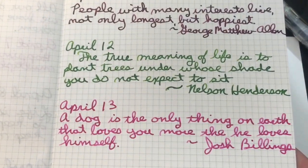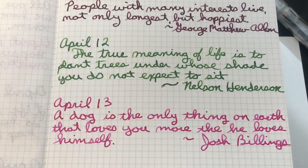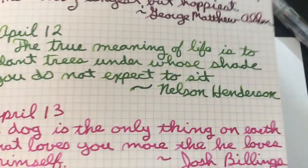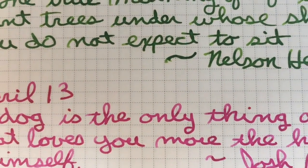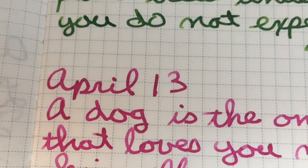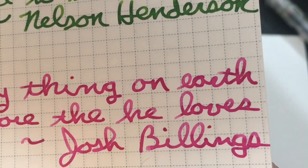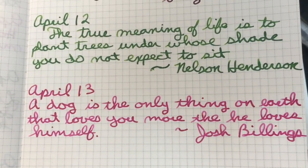Here is our 52 GSM Hobonichi — 52 GSM Tomoe River paper Hobonichi notebook. All you need to know is this is 52 GSM Tomoe River paper. It does have some nice shading — can you see the shading on that L and the Y? Those are very pretty. Very nice, and 'Billings' has some nice shading too.